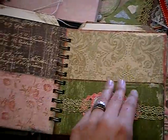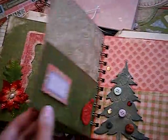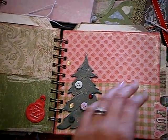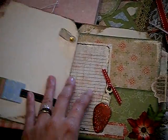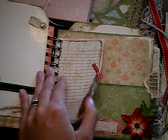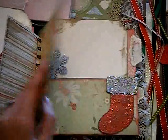File folder. Prima poinsettias. The little Christmas tree. And that's just another one of those big tags. A little nether ornament, chip ornament. And more Prima poinsettias.